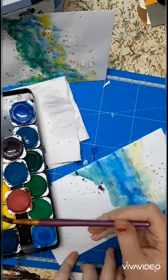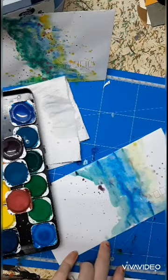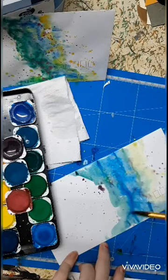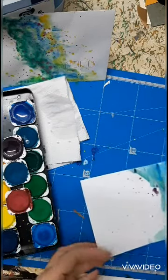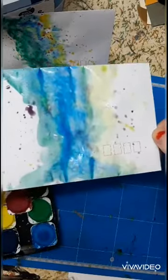I'll do a few more before I finish off, just because I love the way this yellow blends through. That's it for now — let me know what you think.